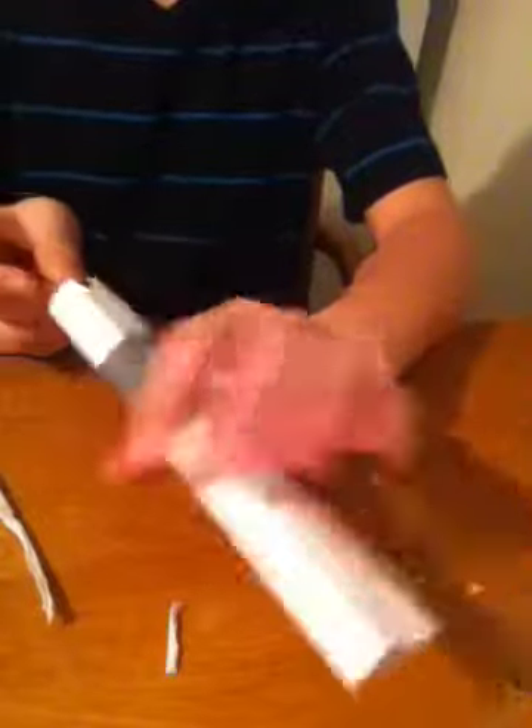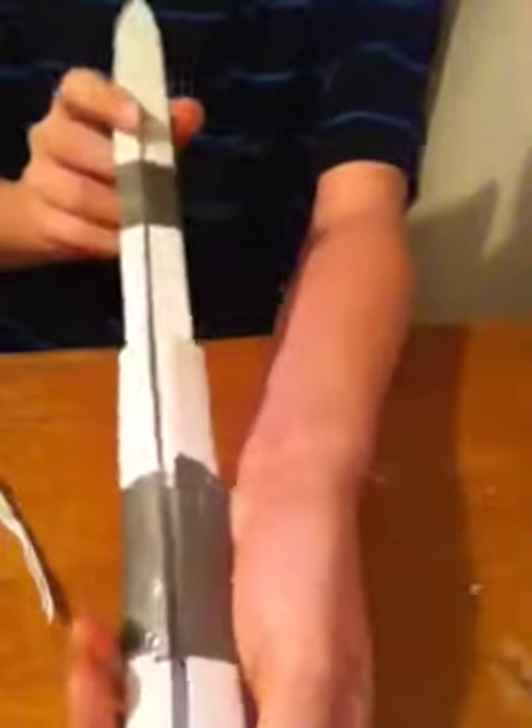And then this is what it's going to look like. It's going to just slide back in itself. It's going to come out, just like that.